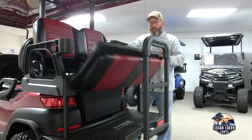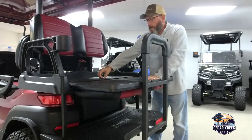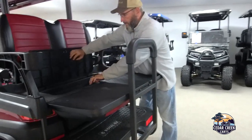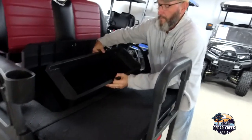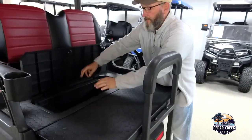This seat folds flat and it's supported here to help disperse the weight. There is a cooler back here — it lifts up, and it's got a removable tray to help dump out the water and get all your refreshments and everything else out of there.